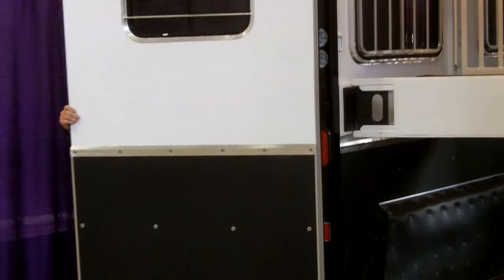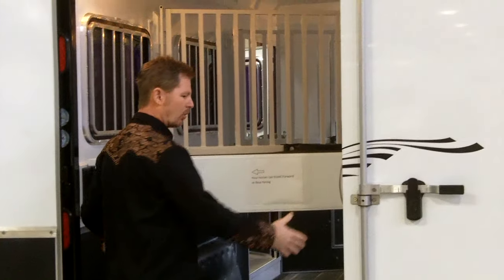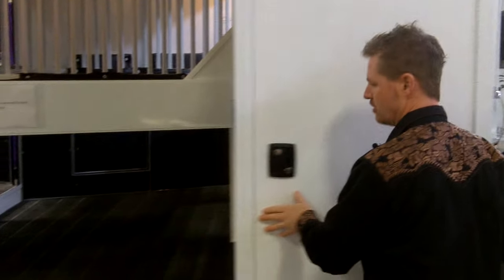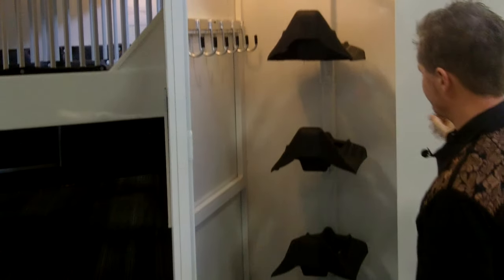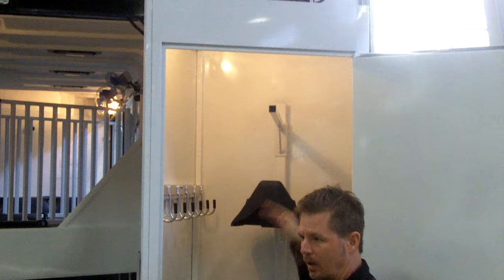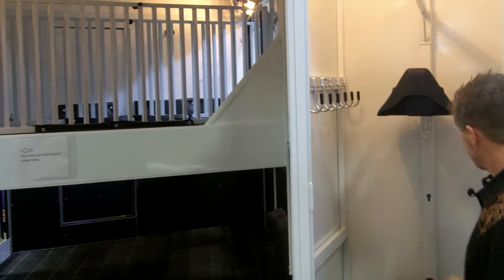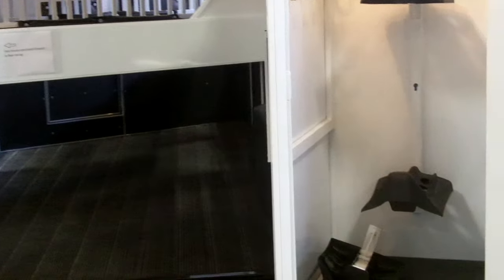I'm going to open this door up and latch it in the open position. Now most rear tacks are in the way for lack of a better term — we're asking our horses to load through this narrow compartment. The SafeTac really solves the issues associated with a conventional rear tack. You'll notice that the entire back of the trailer is open and available for loading and unloading. There are four positions on the saddle rack itself. These racks you could lift in and out, so if you'd like two saddle racks and one blanket bar or reposition those, you certainly can. We've got a nice set of bridle hangers, a light inside, and of course you can lock your saddle compartment up and keep everything nice and dry, free of dust and debris while traveling. Throw some hoof picks and brushes in the bottom — I love the SafeTac compartment.